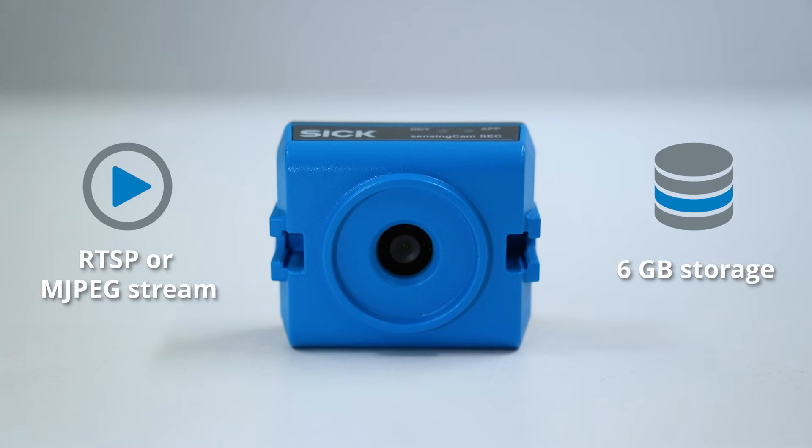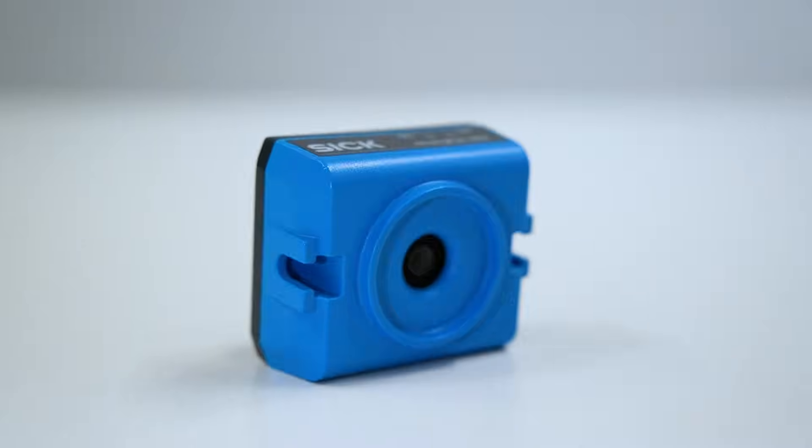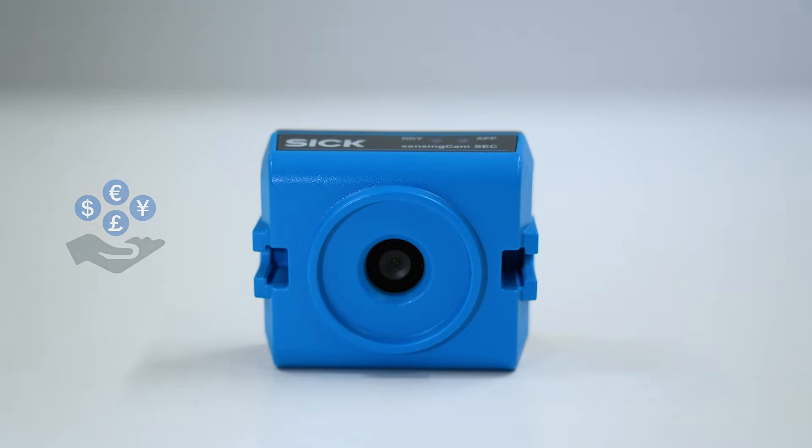The SCC100 is equipped with advanced optics. It comes with rugged housing, industrial connectors, and is easy to mount. Attractive pricing combined with industrial design. The SensingCam SCC100.